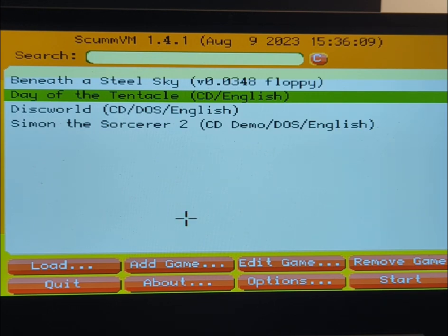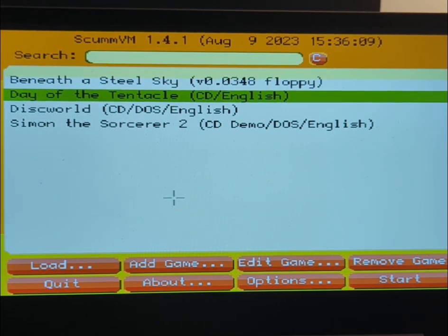This is a little video of SCUMPM ECS, which is an updated port that I've just released. This was first released, or last released, about ten years ago, which makes me feel kind of old. Anyway, this new version is based on SCUMPM 1.4.1. The old one was 1.2.1, I think.